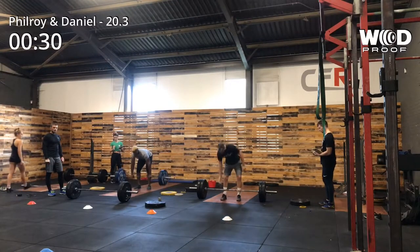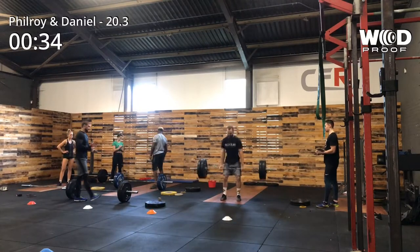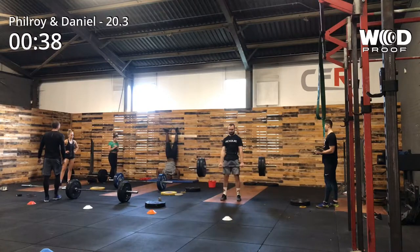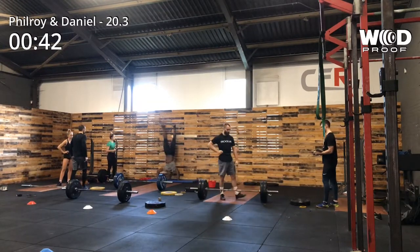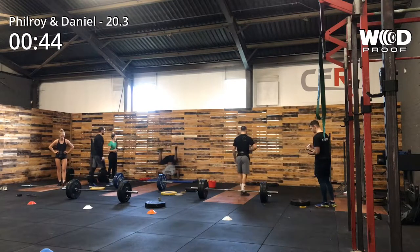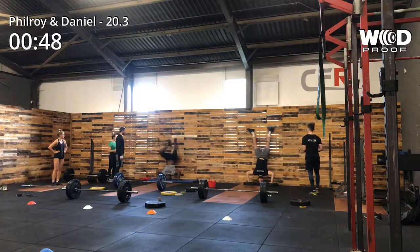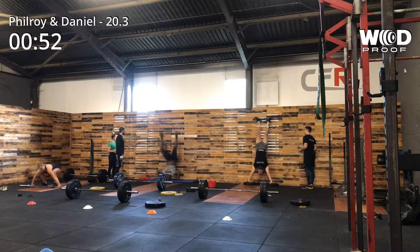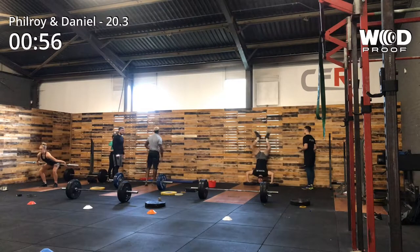Even though you might see that I'm ahead of Dan right now, that lead slowly starts to deteriorate. This time I kept my composure on the handstand push-ups and didn't legit go to failure. Because the first time I did it, I legit went to failure probably in the first set of 21, because I thought I could do 7-7-7. This time I did 7, then 4, then 5, then slowly crept down after that.